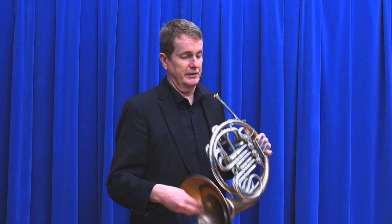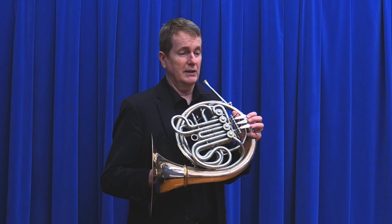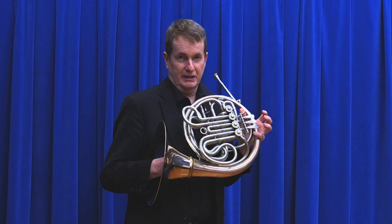On the trumpet, you were probably told not to use the pinky holder, but on the French horn you can do that because it helps to stabilize how it works. Now with these valves, it's interesting trying to find your way around because the horn is actually in a completely different key based on the length of the instrument.